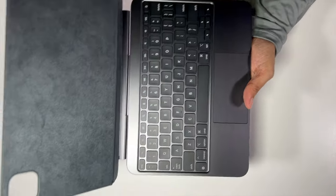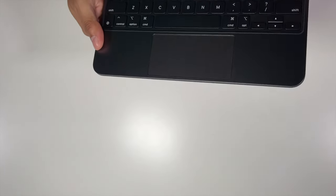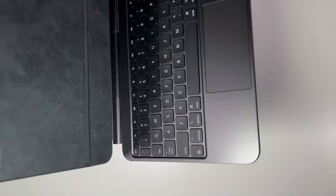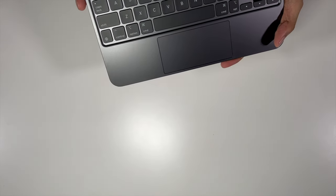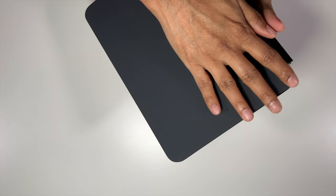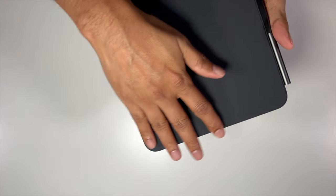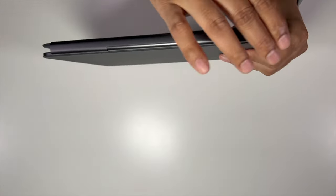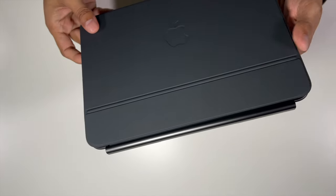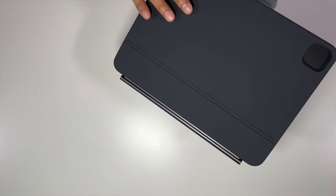So that is the case itself. This is an aluminum body in the space gray color, just to go with the space gray iPad. The bottom is kind of a felt material — it feels soft. And the actual hinges and the body itself are aluminum. The top also feels soft, like a rubber material.